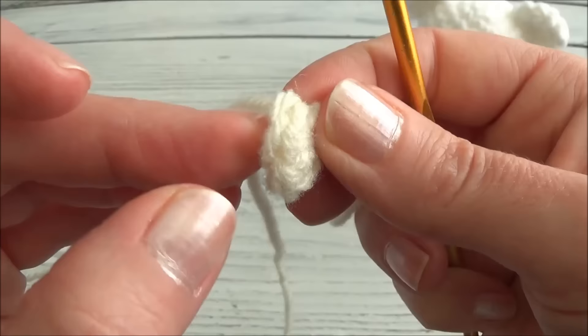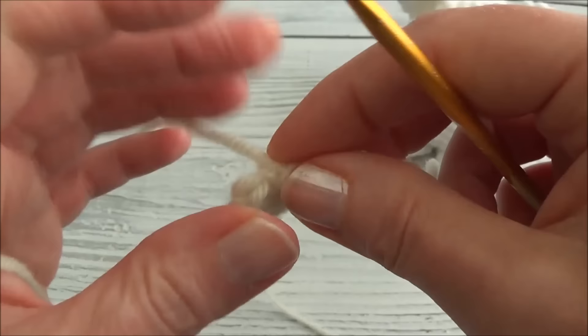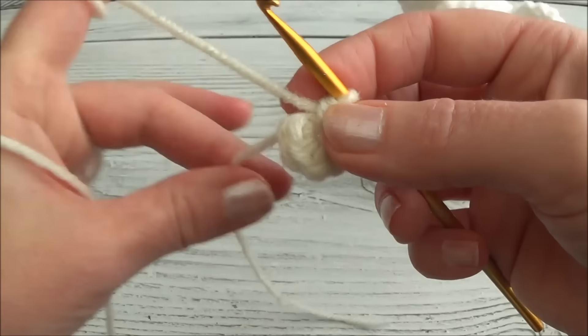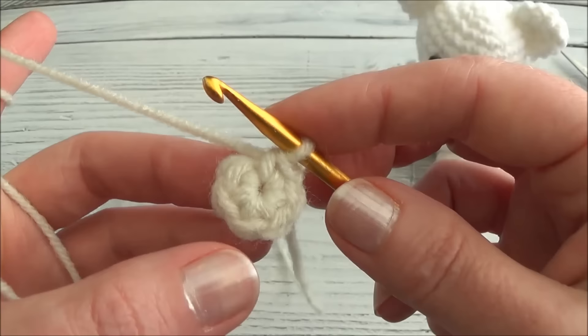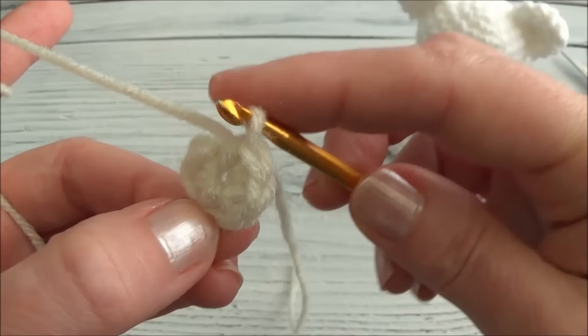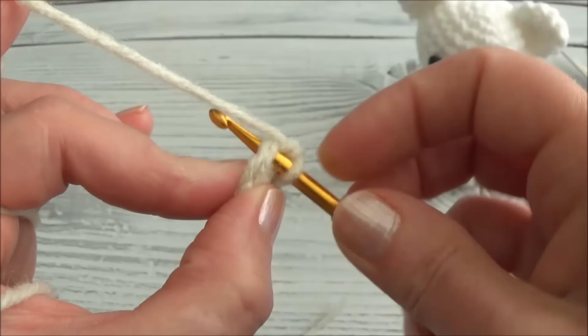Every stitch has two loops in it, so when you go through you want to make sure you're going through both loops of the stitch. Let's get ready for row two. The starting yarn tail we can work into the second row to hide it - don't cut it too short because you'll end up with a hole in your stuffy. Row two is two single crochets in each one of those six stitches.